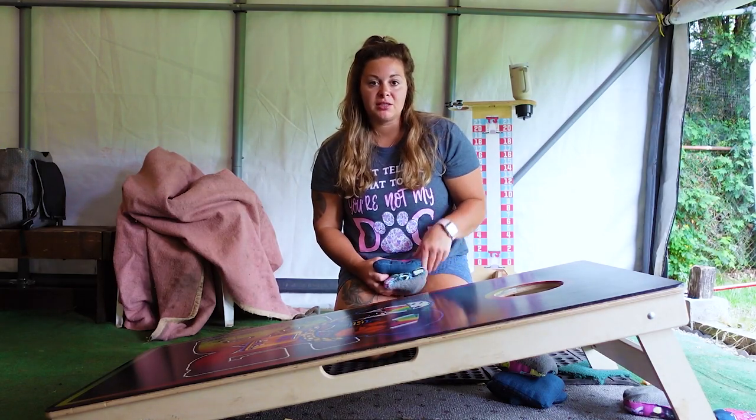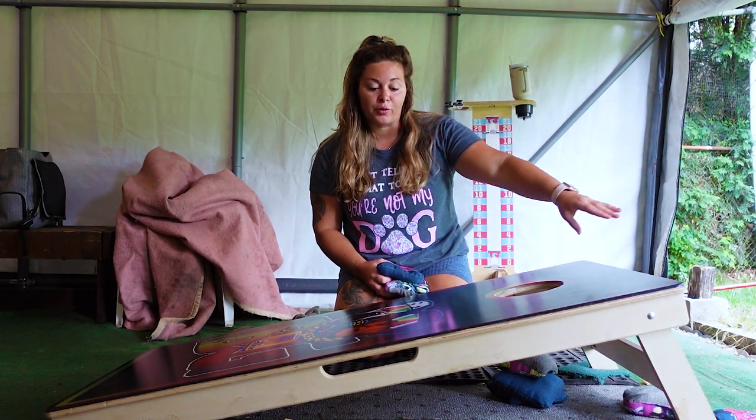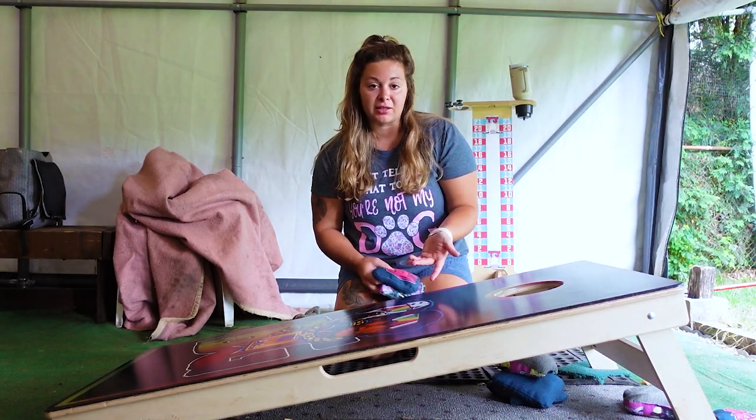If you're wondering why your bags fly off the back of the board, this is the right video for you. I'm going to show you how to fix it and how to stop doing that on a daily basis. One of the main reasons people throw their bags off the back of the board is because of where their bag lands.